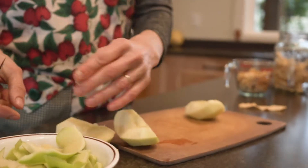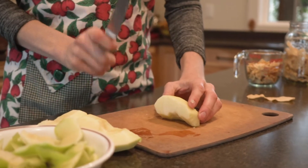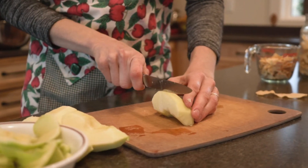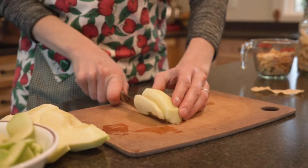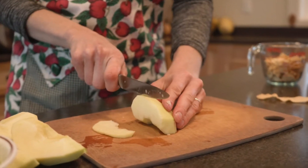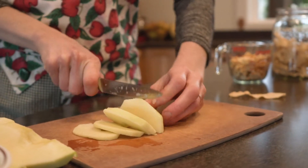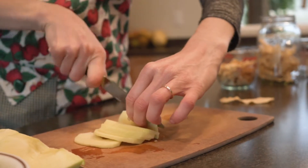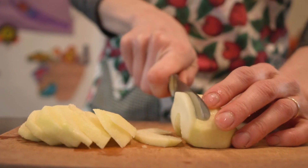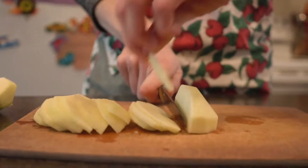Okay, so we've got our peel and our core out, and all you're going to do is slice them. You want to keep your slices uniform, so whatever size you pick — I'm going to slice them about an eighth of an inch. You just want to keep it consistent throughout because then it's going to be even when you're baking them. I just put it flat on the cutting board and then slice them into rainbow pieces.